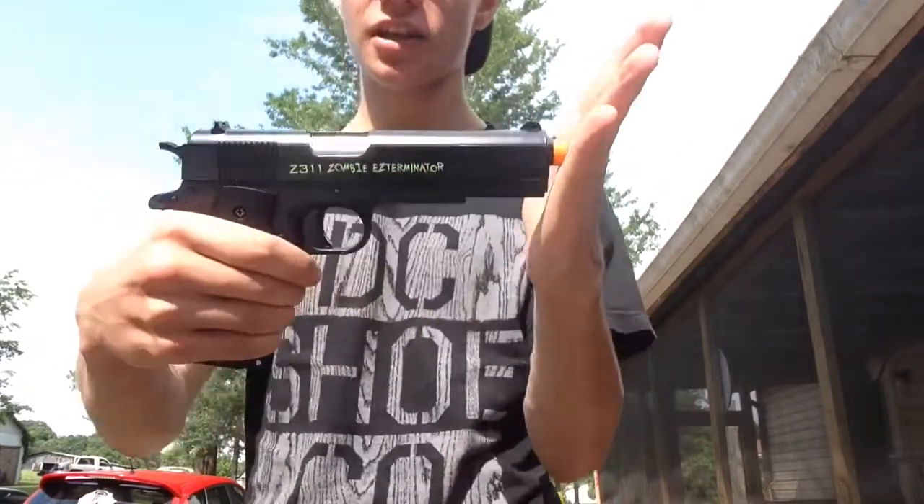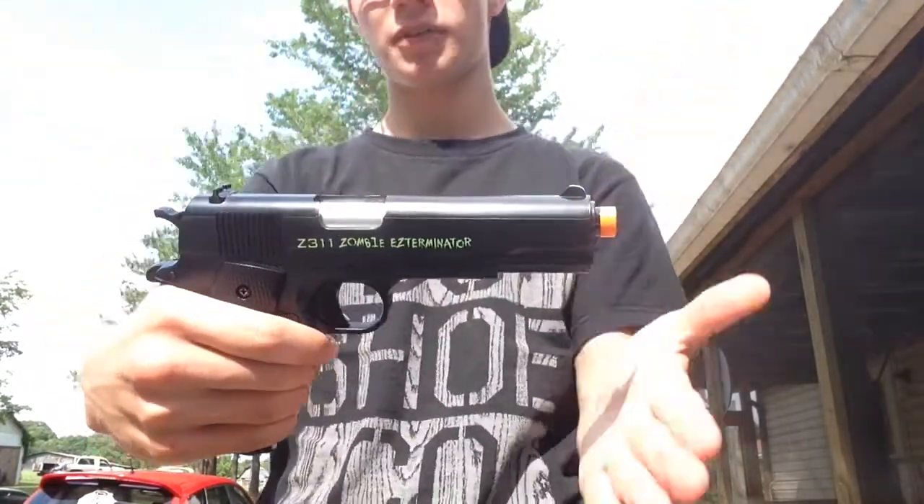Hey everyone, it is AlphaZ bringing you another Zombies Accessories Gun Playlist. Today I will be showing you the Z311 Zombie Easy Terminator.